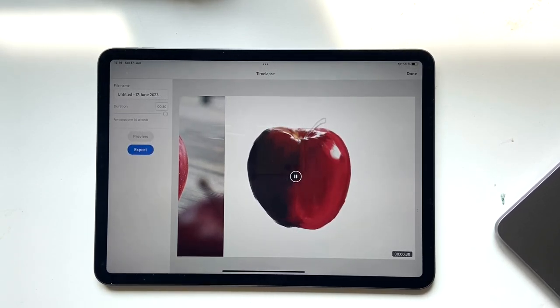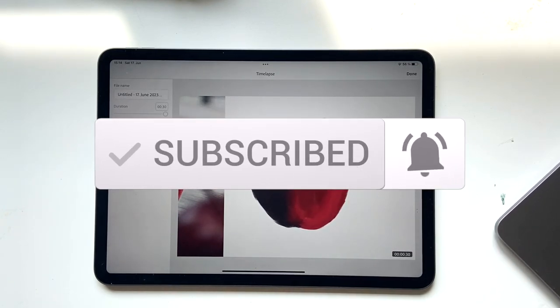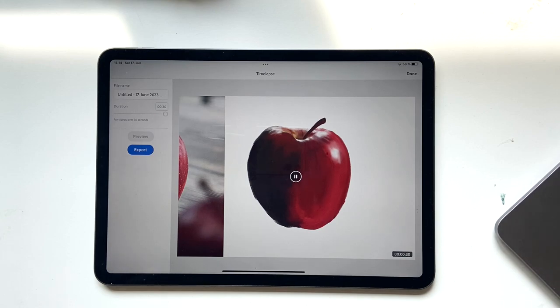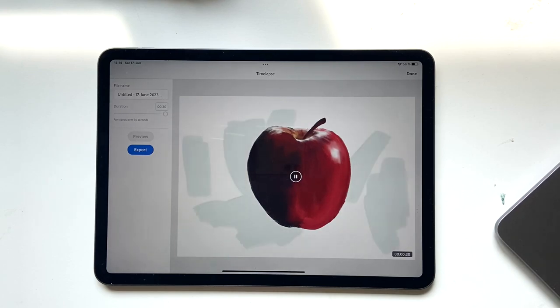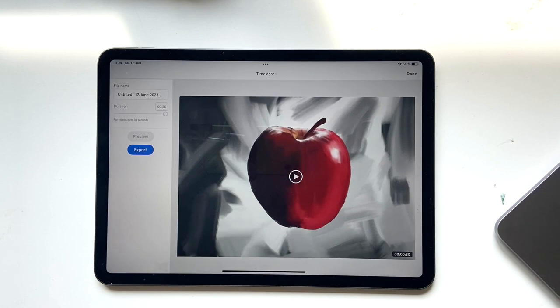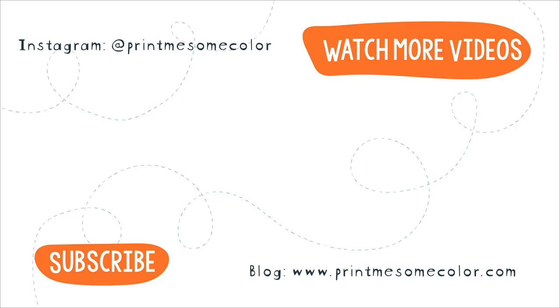I hope you liked this video — if you did, give it a thumbs up and hit that subscribe button and notification bell. If you want to support this channel you can buy me a coffee at ko-fi.com. If you want me to teach you something specific, leave a comment and let me know. If you create something, share it on Instagram and tag me at Bring Me Some Color — I'd love to check out what you create!